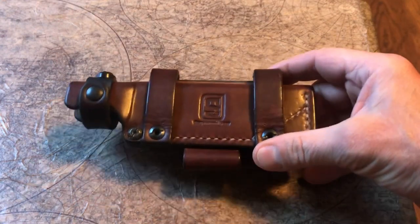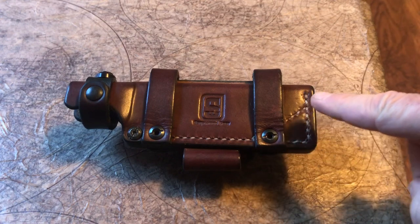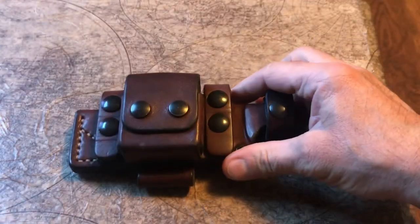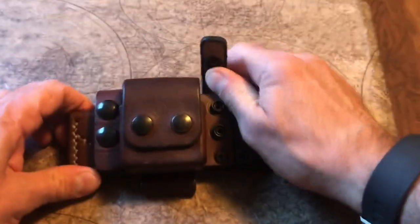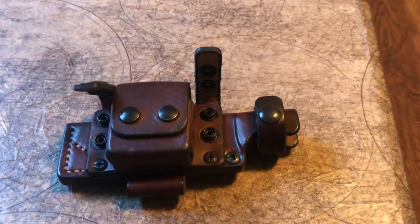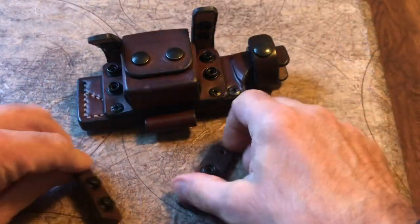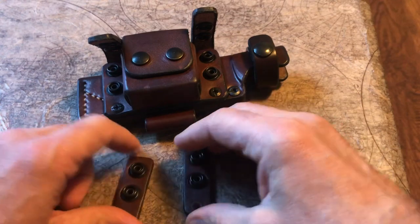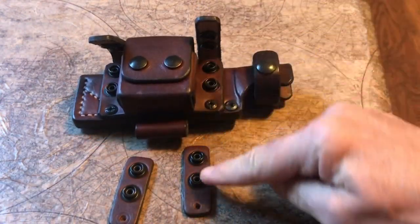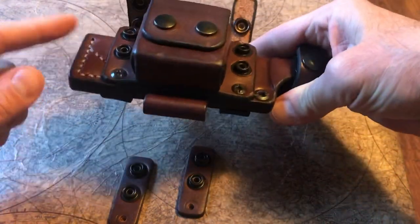You have the option to have the sheath squared off or rounded to the shape of the blade. If you want to take off the pouch, you can remove it and mount these straps — just attach to your belt via these straps and take the pouch off.